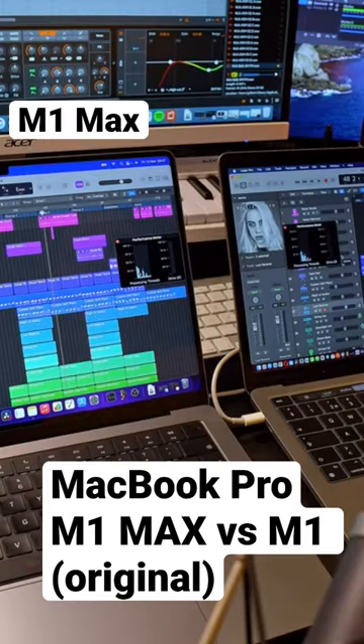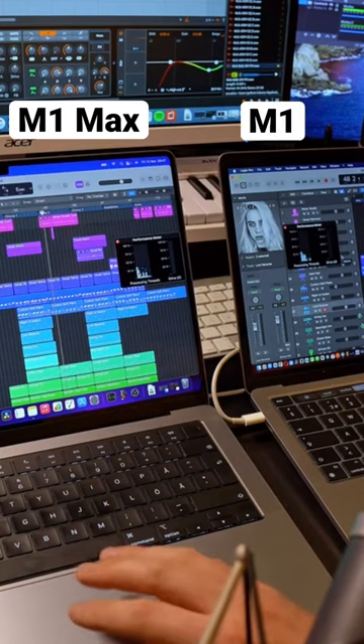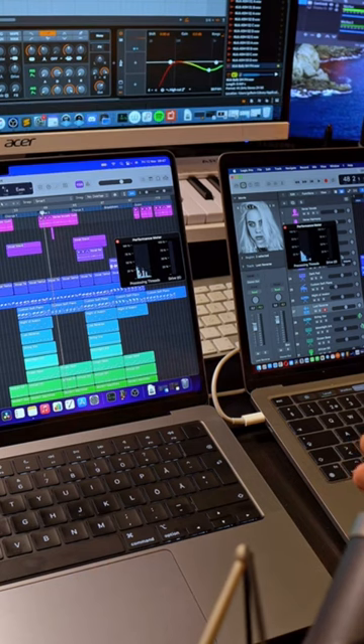The conclusion for the first test is that we can see the 8 cores of the original M1 is working a little bit harder than the 10 cores of the M1 Max. But it's quite similar results, and that's maybe because it's the same CPU — just more unified memory on the M1 Max and two additional cores. So that's the first test.